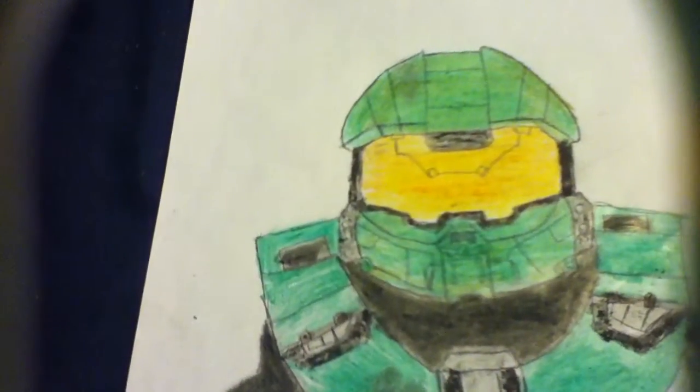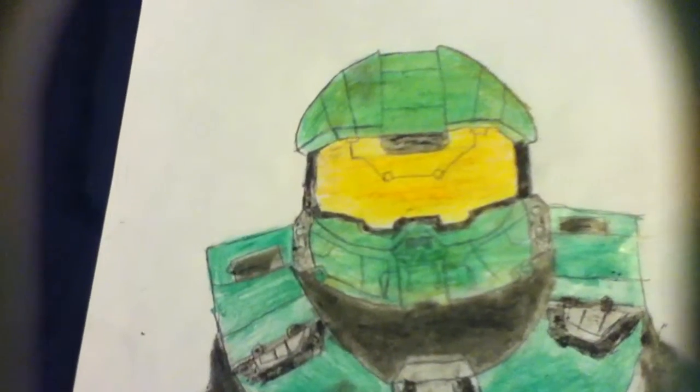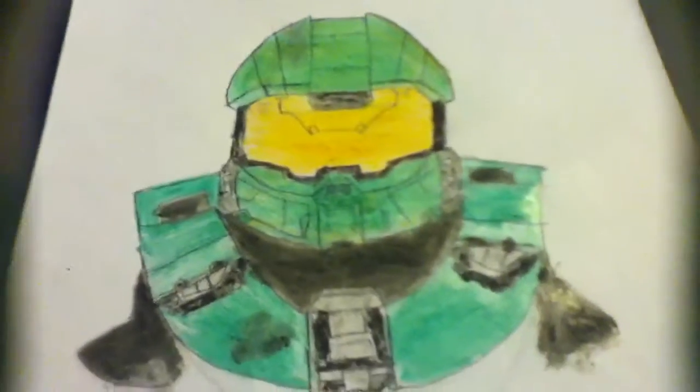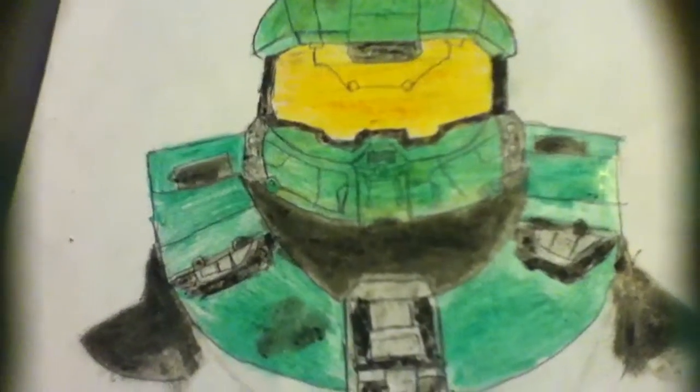What I like to do is draw it all with pencil first, and then whenever I get it drawn with pencil, I go over it with pen so it will be there permanently, and then color it in.